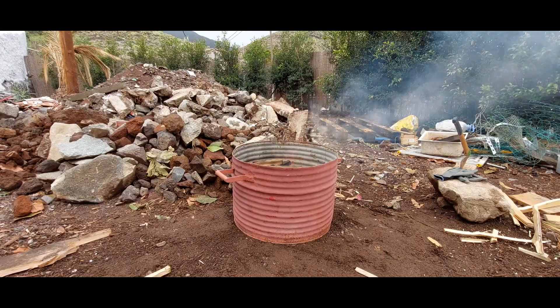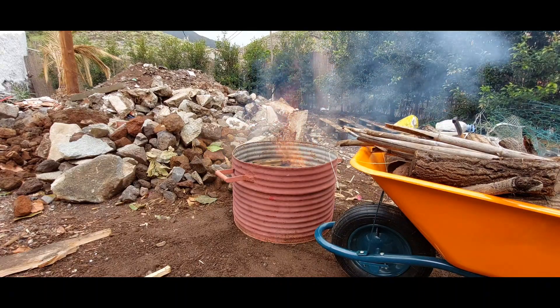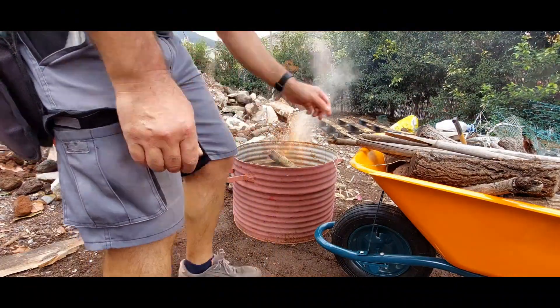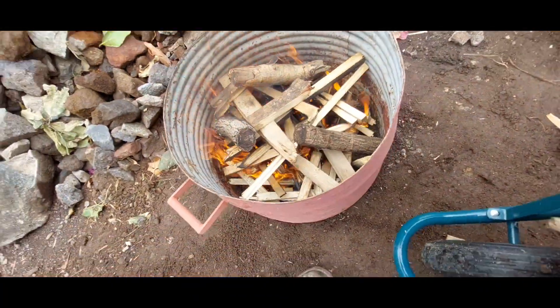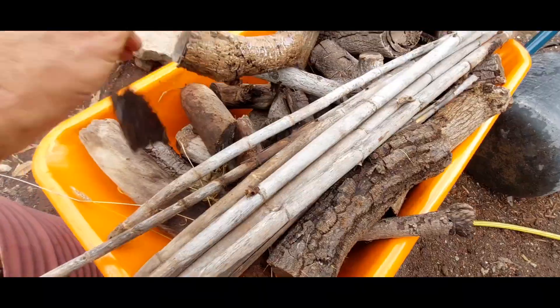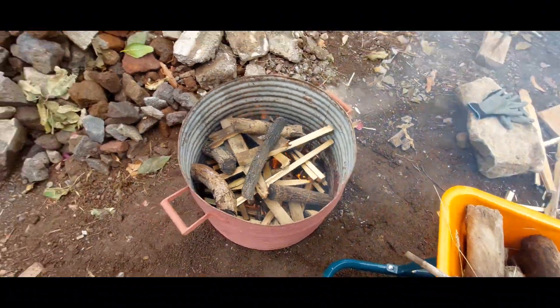Now that we've got this fire going, let's bring in the parent material. Here we have some old dried cane from the ravine and prunings from our avocado and mango trees. I'm just going to lay these on top slowly, bit by bit, and as they burn down I'll add more.